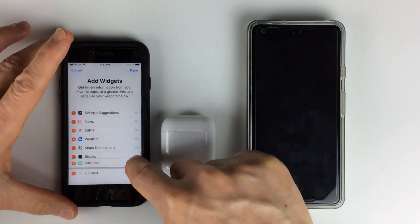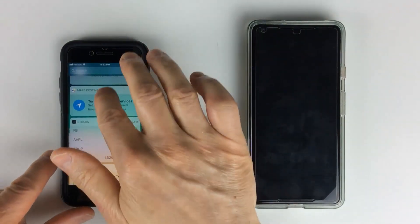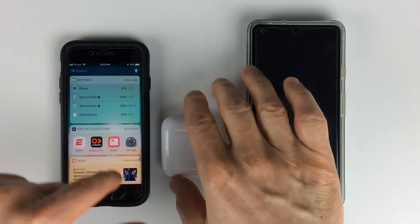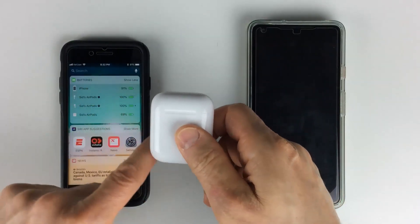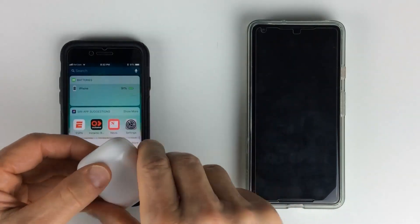Now it's going to show up there and you can also move it. I'm going to put Batteries on top. Make sure to click Done, and there it is — it's now showing up on top. It's very cool: when it's in the case, it will show you the battery life for the case as well as the different ear pieces.